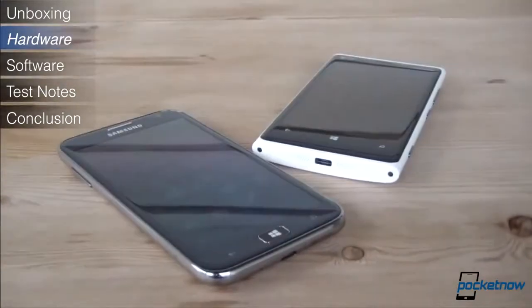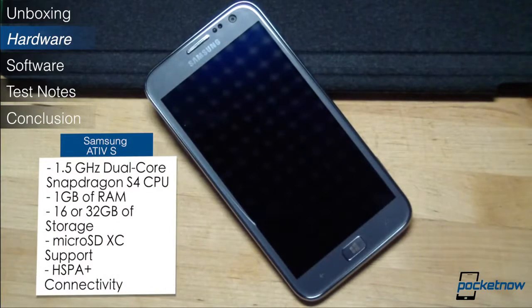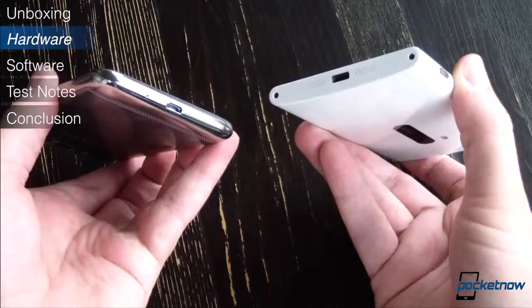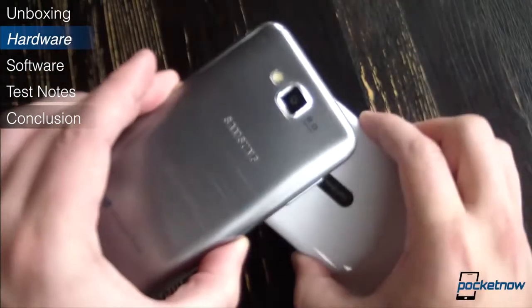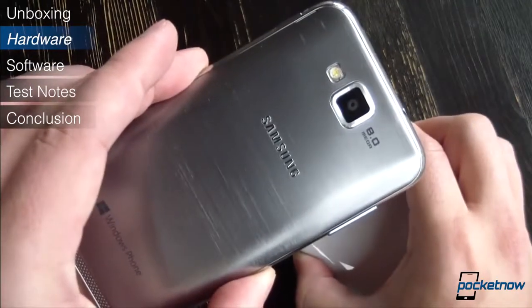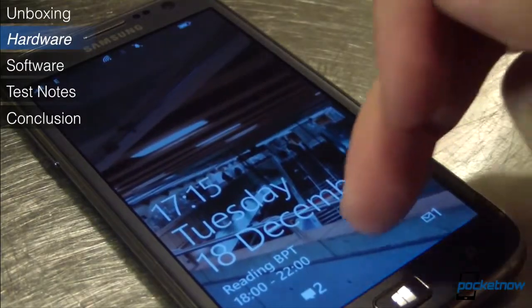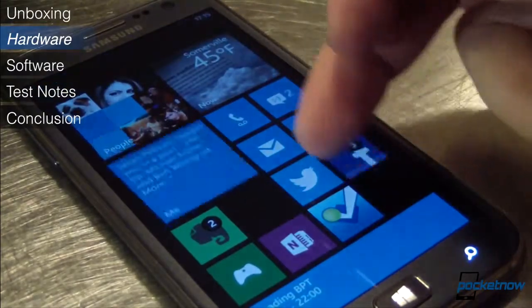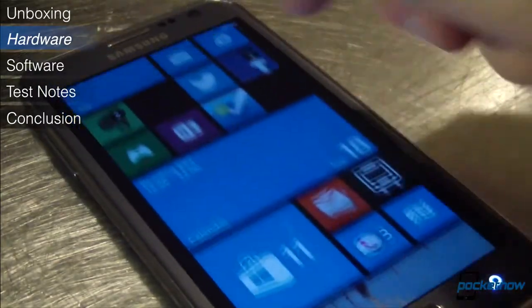The Ative S shares some commonalities with many of its Windows Phone competitors. It's powered by a dual-core 1.5GHz Qualcomm S4 backed up by a gig of RAM, and it packs an 8-megapixel camera and either 16 or 32 gigs of onboard storage. But the similarities stop there, and in some fairly major ways. Unlike the HTC Windows Phone 8X and the Nokia Lumia 920, the Ative S features expandable memory via MicroSD XC and a user-accessible 2300mAh battery. And its bright 4.8-inch, 306 ppi Super AMOLED display, familiar to anyone who's seen a Galaxy S3, is the biggest available in the Windows Phone 8 space.